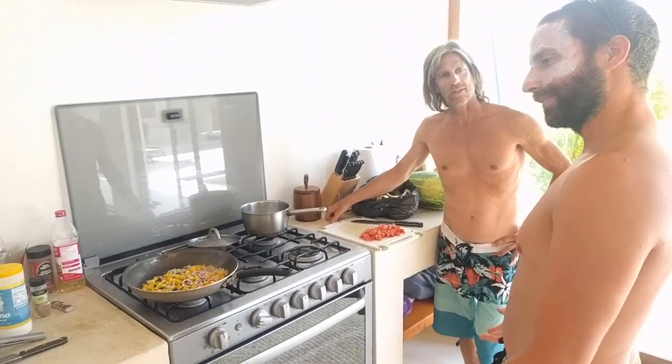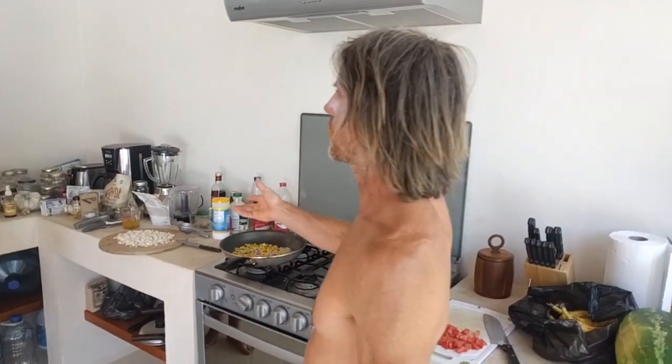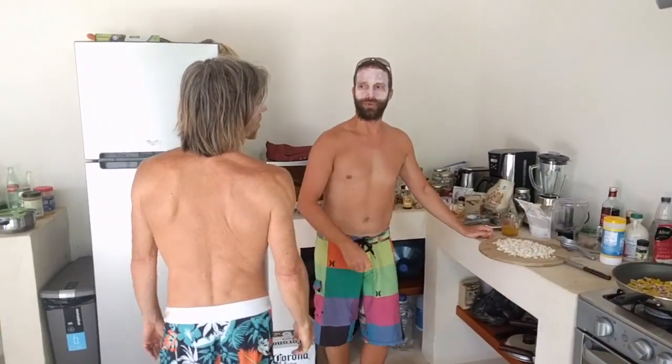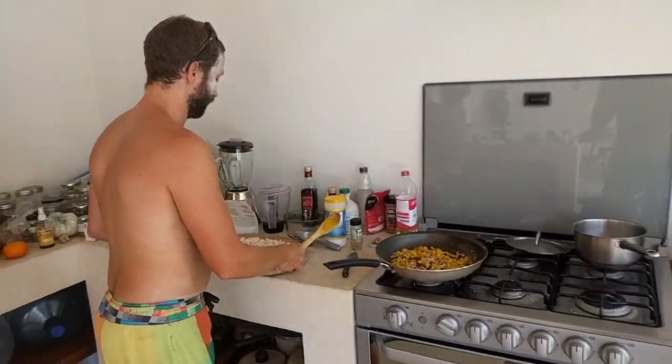Man, you kind of look like a pro! So what kind of tofu do we need? Firm tofu — you just cut it roughly with a knife and then you can finish it with a fork to make it look like little pieces. Now it's time to add the tofu.